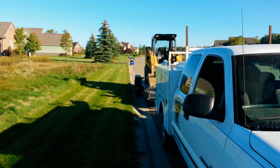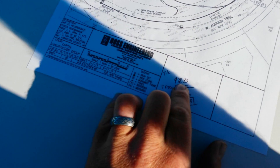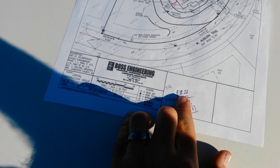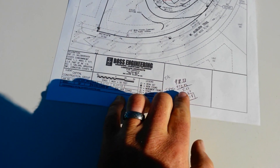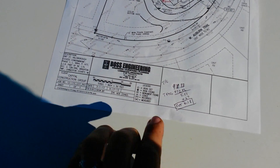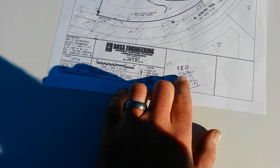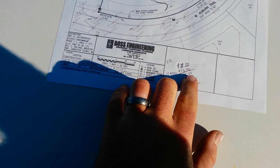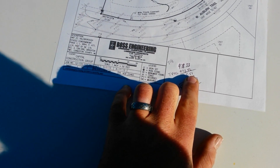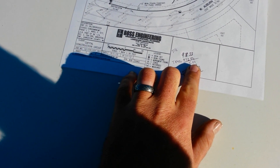I actually walked over to that known point stake, which is the one back over there by the trash can, and it's got a number written on it. That number was 978.33 — that's the elevation at that point. So then we subtract our top of footing number to figure out our initial cut, and we get 5.51.